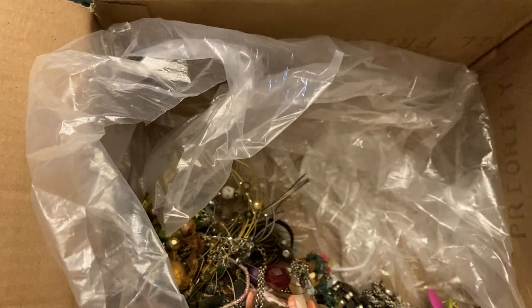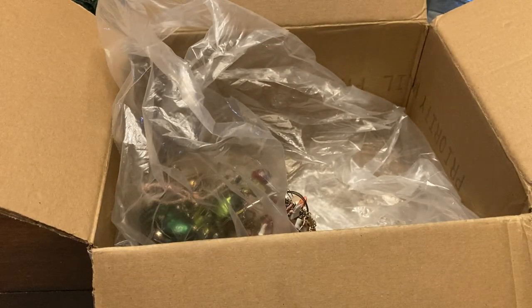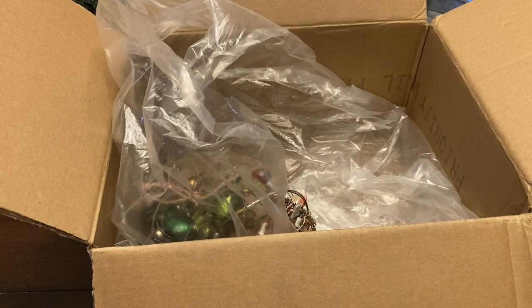Another one of those bracelets — the stretch is going on this one for sure but wow, that's pretty.